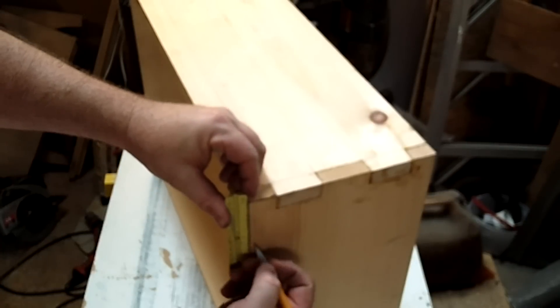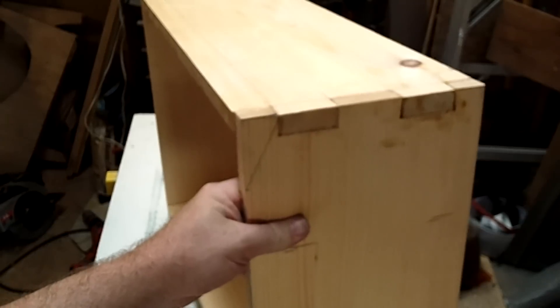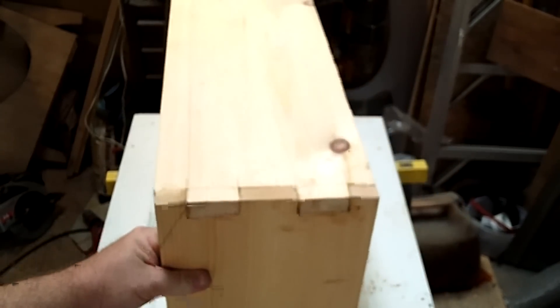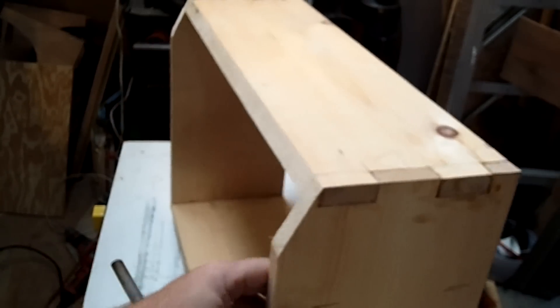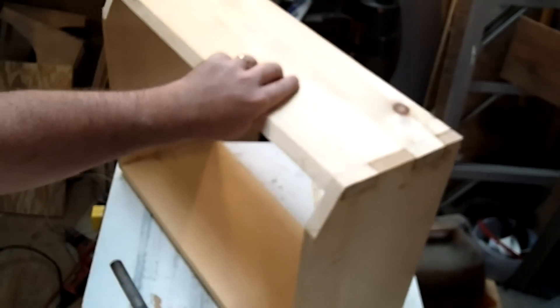Same thing on the front — just mark off that height and then it is a matter of drawing that angle in place. There are a number of ways you can cut this; just use whatever tool you are comfortable with, as long as you get a nice beveled edge that is good and straight.